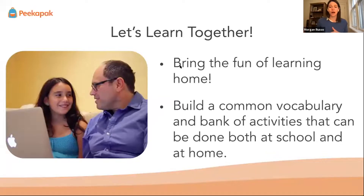Do activities that you learn in school and then do them at home. One reason for that is you build this common vocabulary of similar words that you can use. Also, if you repeat activities that you learn in school and do them in a new context, in a new place, it helps make that learning stick.